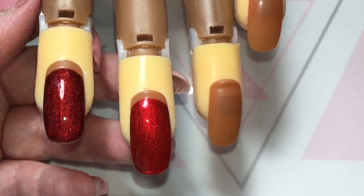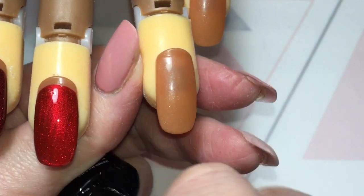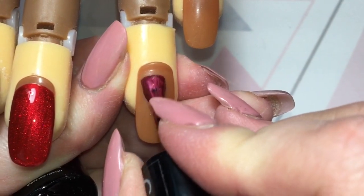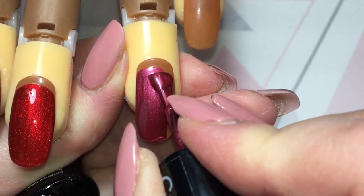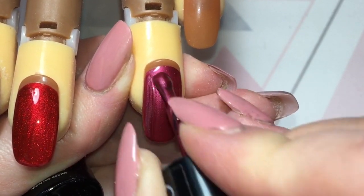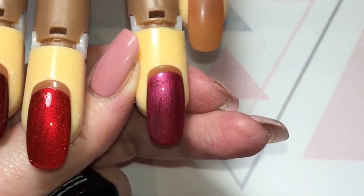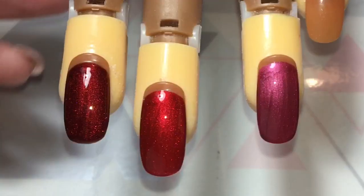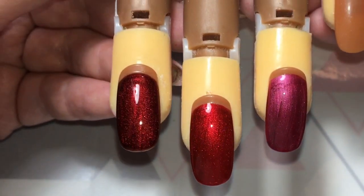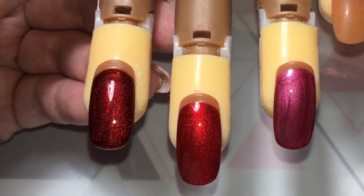Last but not least we have Desire. You'll see what I mean - this is much more pinky toned and almost similar to Joy from the original cat's-eye collection that came out at Christmas time. But you'll see when we do the cat's-eye effect it is totally different to Joy. So that's the three colors without the cat's-eye effect and as you can see you could quite easily use those without the cat's-eye - they are super stunning. I'm going to pop a coat of black on the fourth nail now.